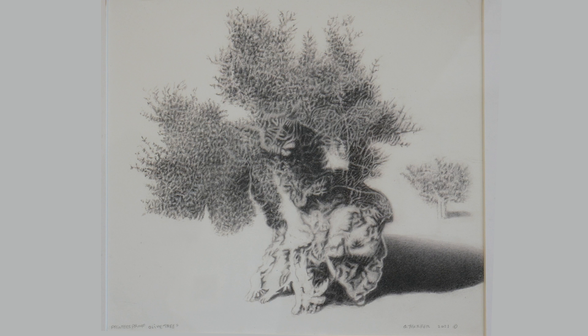This image is called Olive Tree. It was done in 2021 and it's an original drawing.